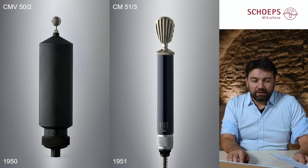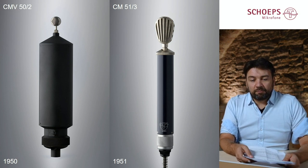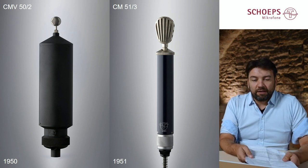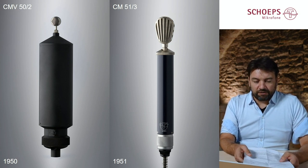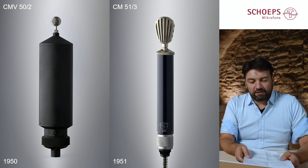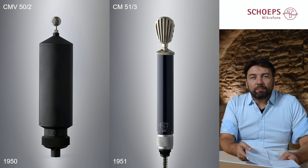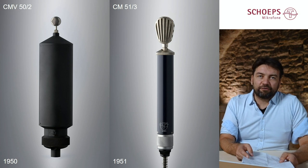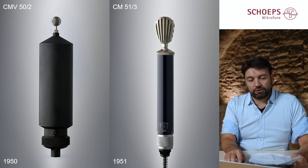In the next year, in 1951, the CM51 III hit the market. This remarkable product was miniaturized because of its smaller output transformer and a new smaller tube. This beautiful design led us to revive the microphone in a modern form a couple of years ago, and we presented the V4 studio microphone.